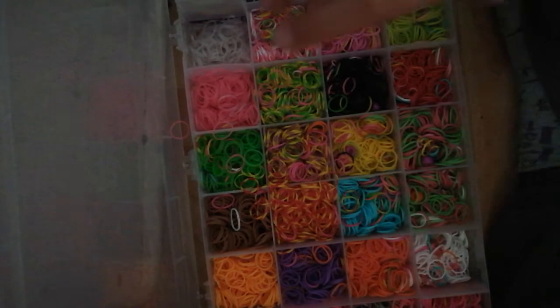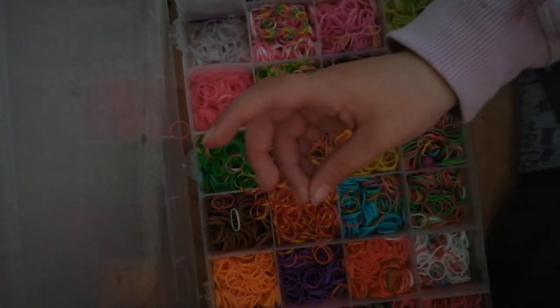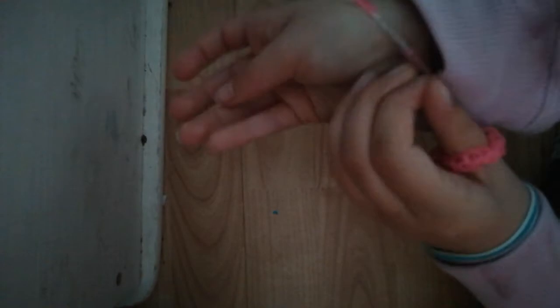I made two little things — I made this cool ring for your thumb and this really cool bracelet. And that's the end of the video! Like, subscribe, and turn on notifications so whenever Sophia posts a new video you guys get a notification.